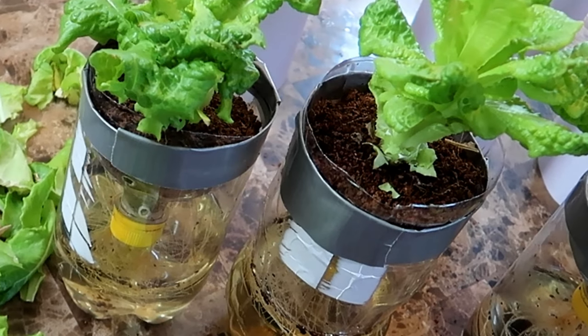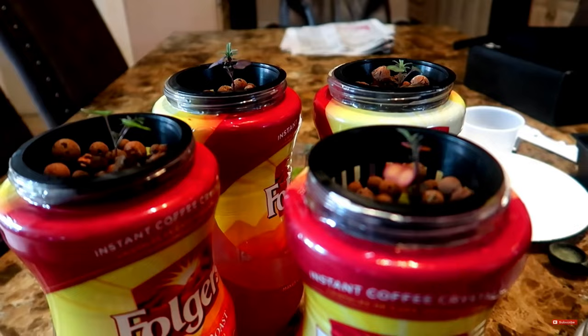Hello, everyone. In this video, I'll be growing black-seeded Simpson lettuce in soda bottles. This is an experiment.